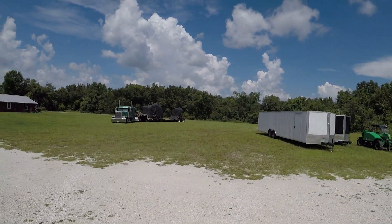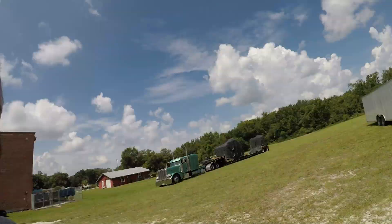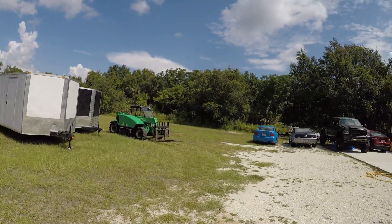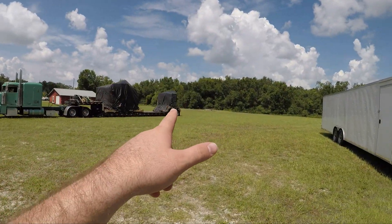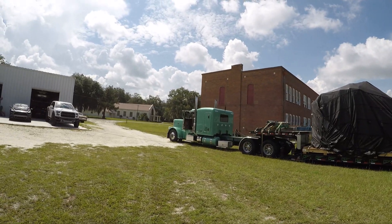Alright guys, check it out! Our Haas TM1P has finally arrived. We're gonna use a little rental forklift — which looks way too small now — and we're gonna pull it off. We didn't get the big one, we got the one on the back, but that's okay. It's a little TM1P so we still got a tool changer, should be awesome. I'm really excited to start using it. This is our Haas delivery day, and that is a sweet semi.